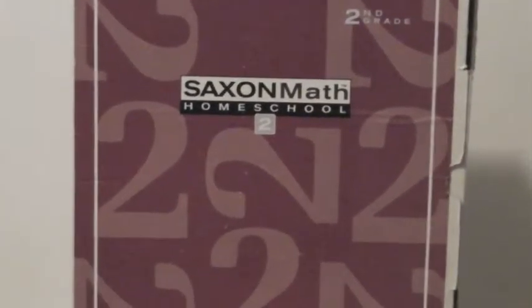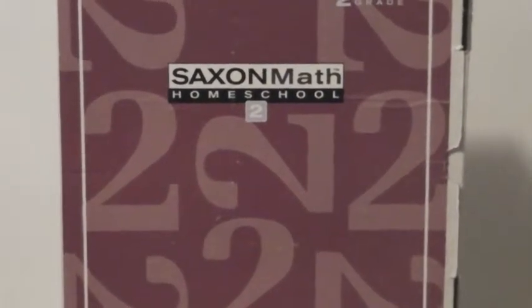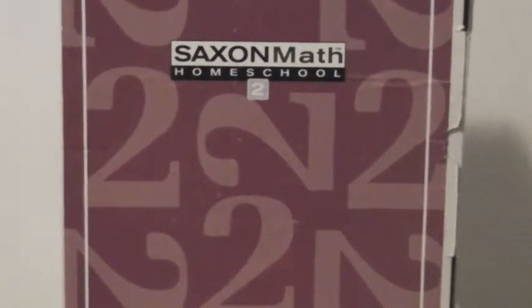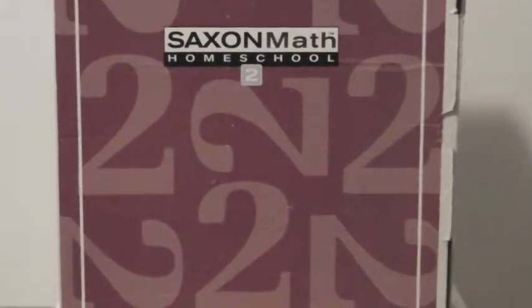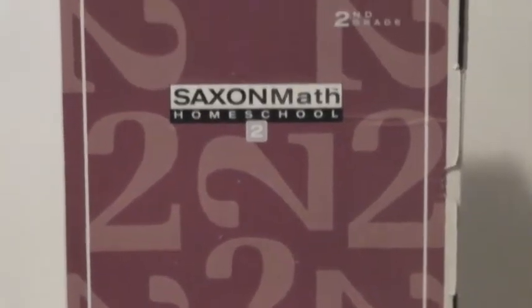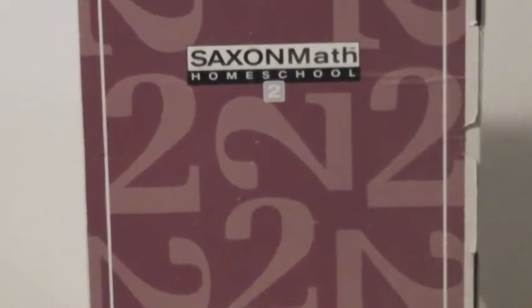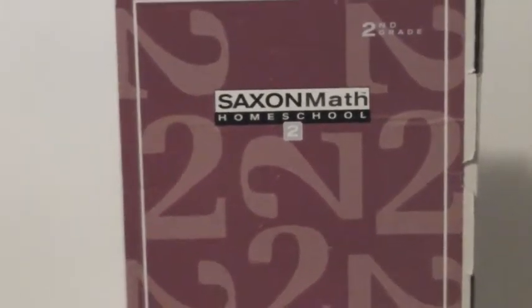Greetings! I'm back. This is Joe Silver with Homeschooling Daddies, here to give you a view of our math curriculum for the 2014-2015 school year. Our major curriculum that we're going to be using is Saxon.